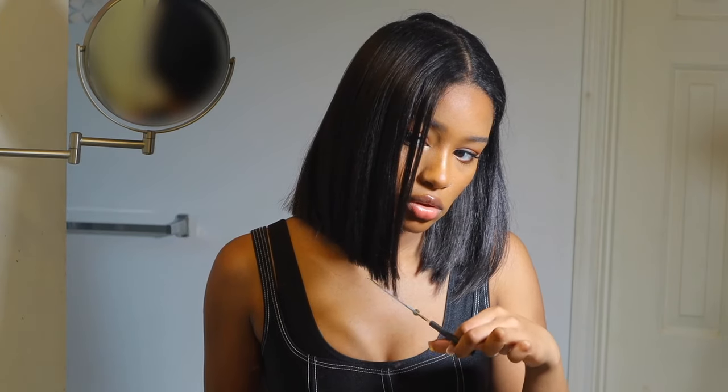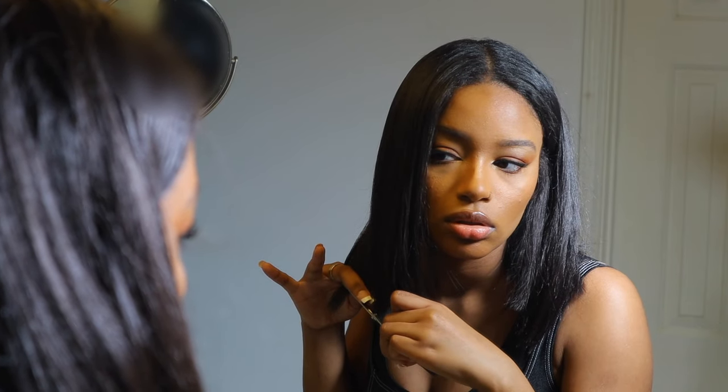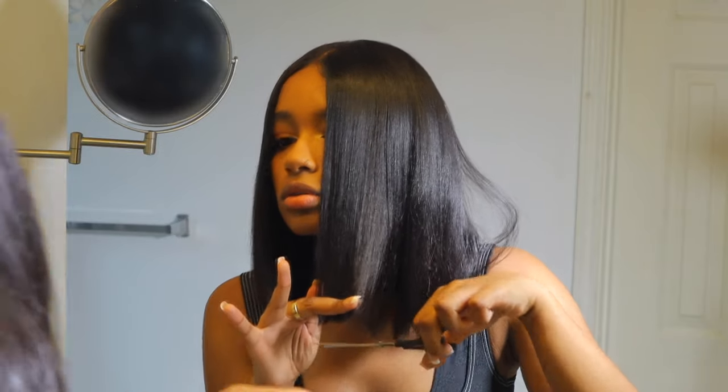Yeah, this is just a quick little video. I hope you guys enjoy and I hope you learned something from this — I'll see you at the end of the video.